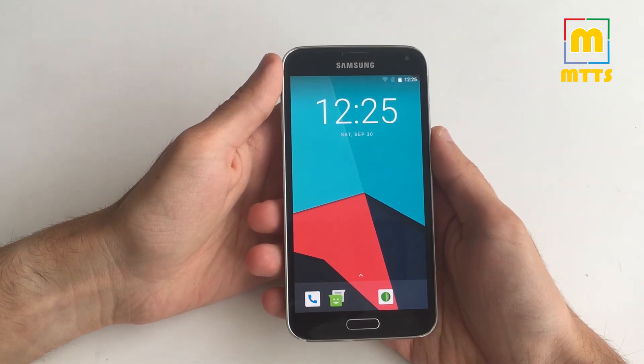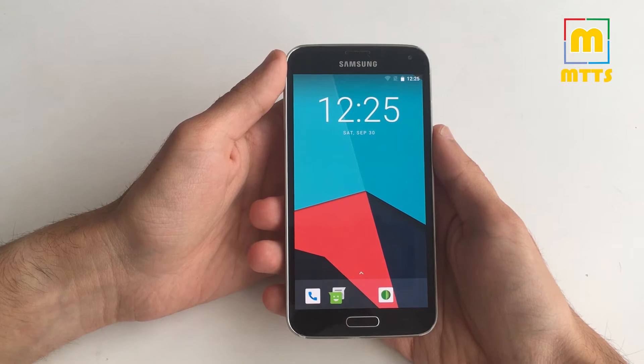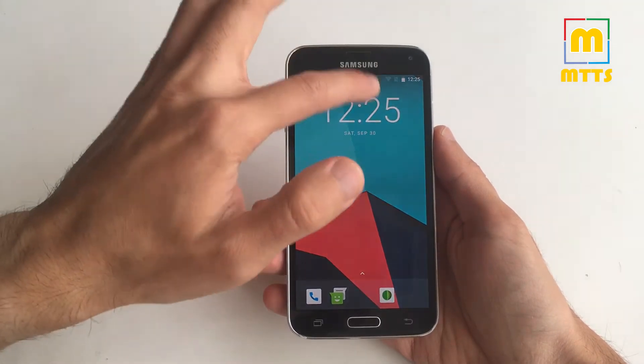Hello everyone, this is Mike. Welcome to my channel, MikeTheTechSavvy. It's here — Android Oreo on the Samsung Galaxy S5 has arrived.